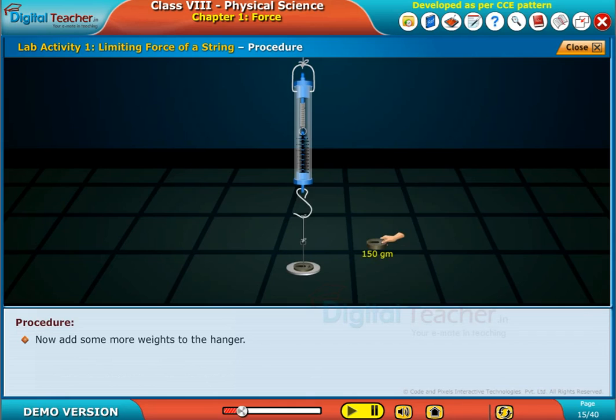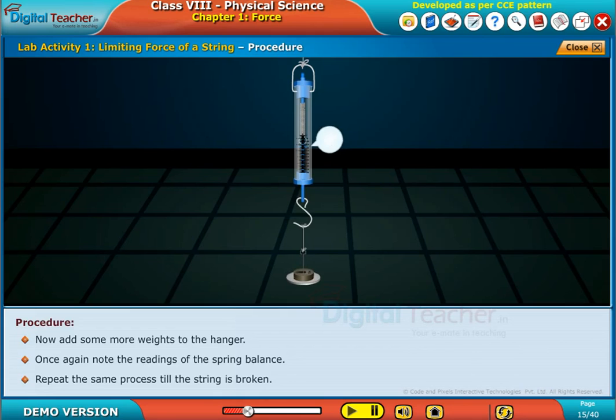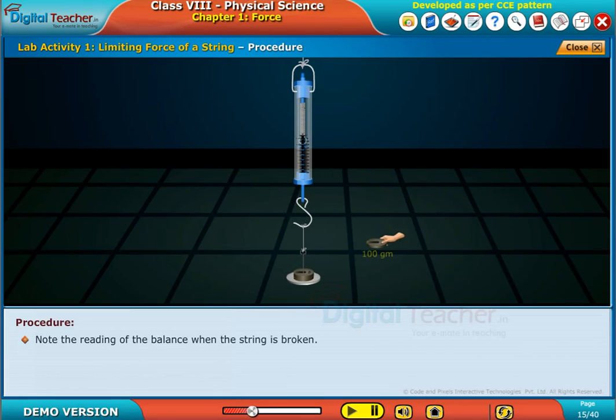Add some more weights to the hanger. Once again, note the readings of the spring balance. Repeat the same process till the string is broken. Note the reading of the balance when the string is broken.